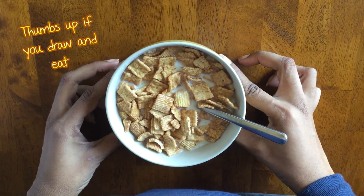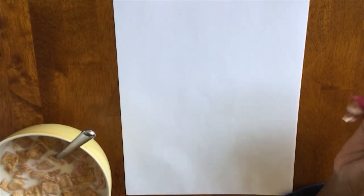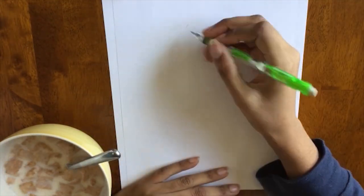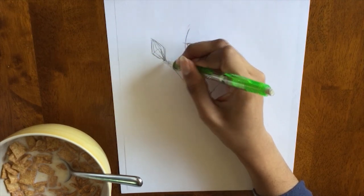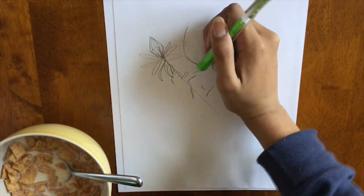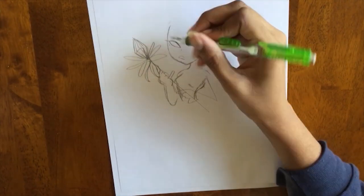Hey, it's Princess Callie here, and welcome back to my channel. In today's video we're going to do something a little different — I'm going to be doing a traditional art speed paint process video, because I got a suggestion on Tumblr about how I do my traditional art since I've been working with it a little more lately, so they just wanted to see how I do things.